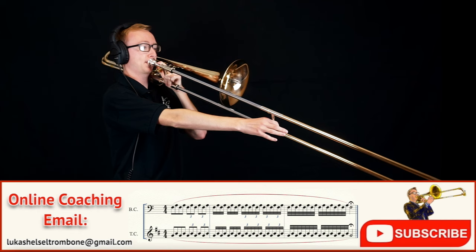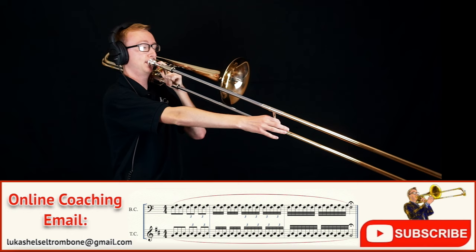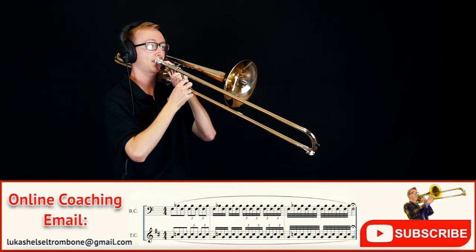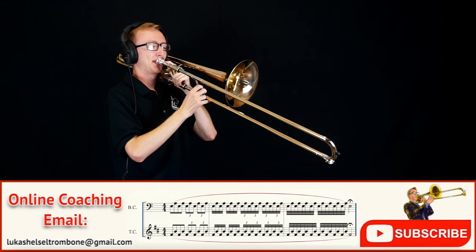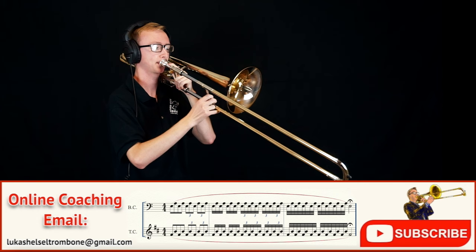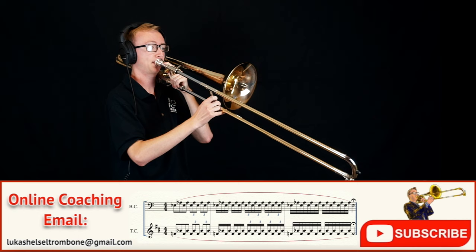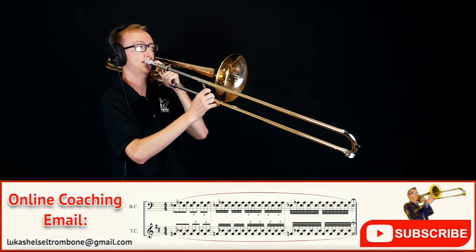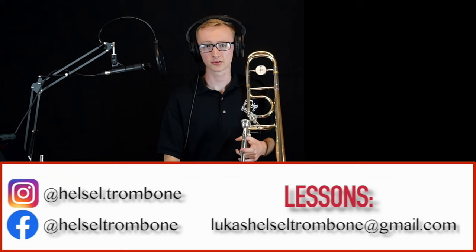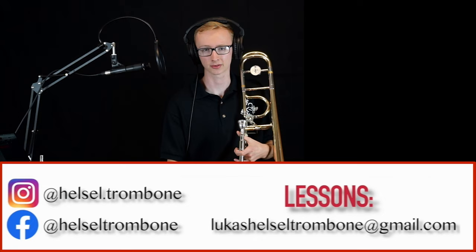As these slur patterns keep getting lower, you might have to back off on the tempo a little bit at first. Now remember, the lower the partials get, the further apart they get, so this means you might need to use a little bit more motion in your jaw for those intervals to come out. I've also found that using less mouthpiece pressure will really help you as you get lower in these lip-trill exercises.